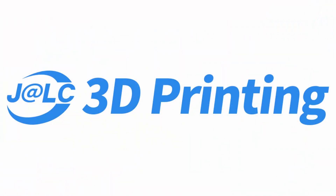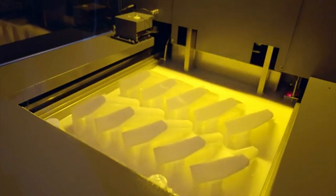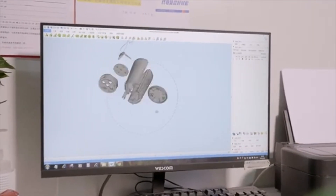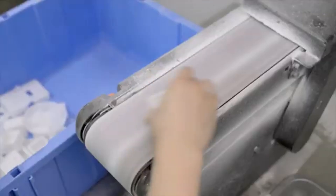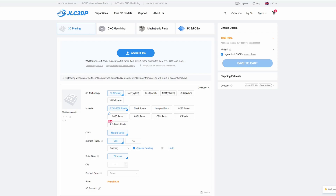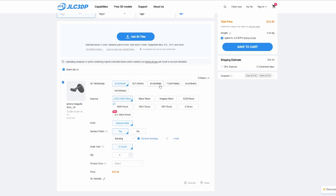JLCPCB offers a fast, reliable service at competitive prices for PCB manufacturing. They also do 3D printing parts — FDM, resin prints, and even metal. Their highly trained staff will look at your 3D files and make sure there are no issues before they proceed. Ordering is nice and easy: just drag and drop your STL files and choose your material.